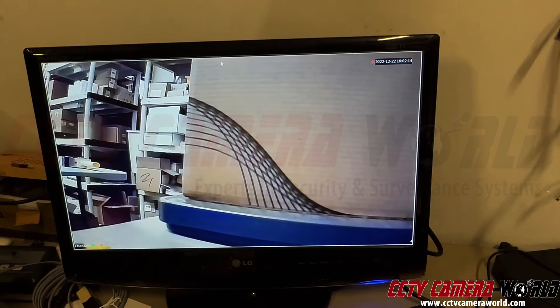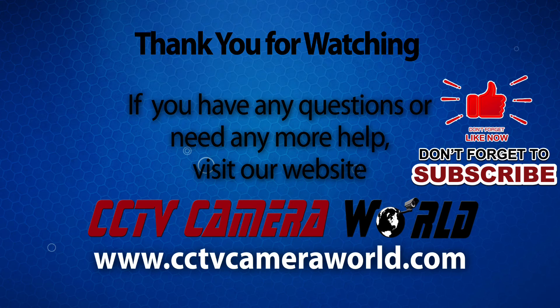Hopefully you find this video useful. Thanks for watching. If you're watching on YouTube, don't forget to like, comment, and subscribe.